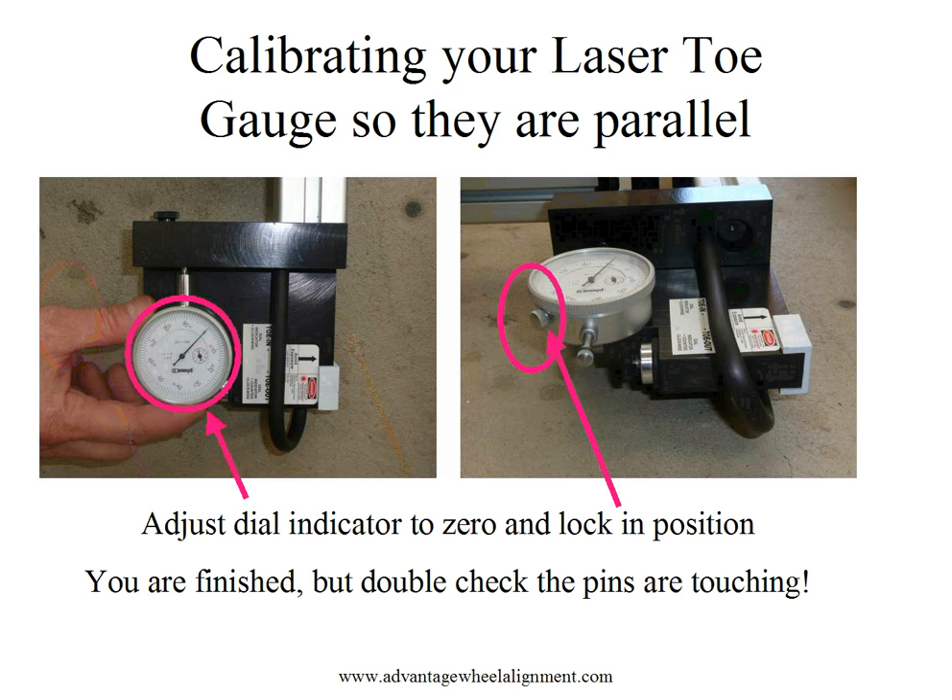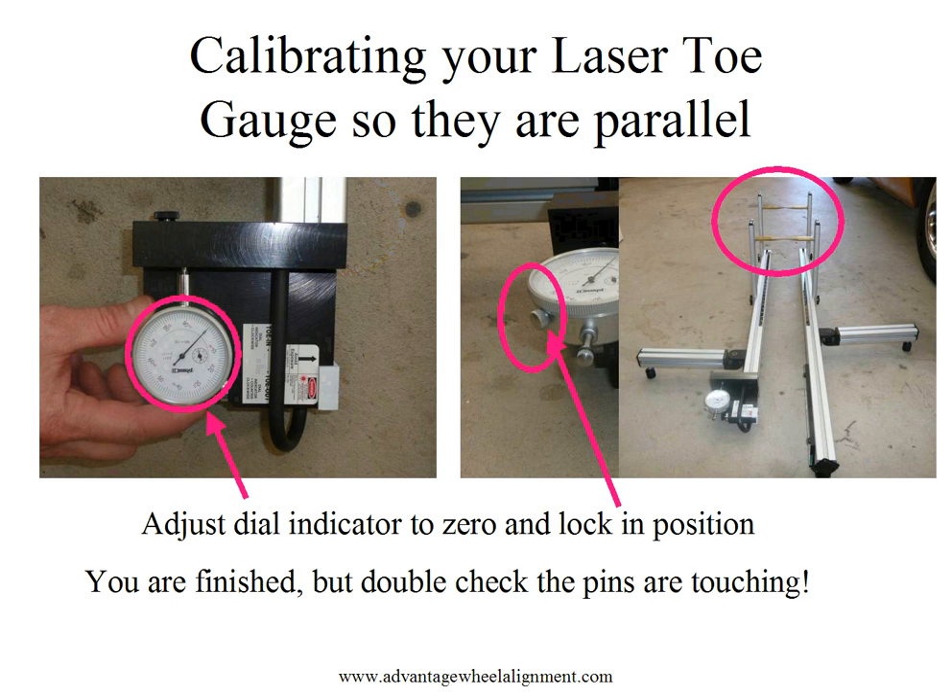This works on a level or unlevel floor surface. Always make sure you check the pins when done to ensure they're still firmly together — otherwise the calibration will be off.